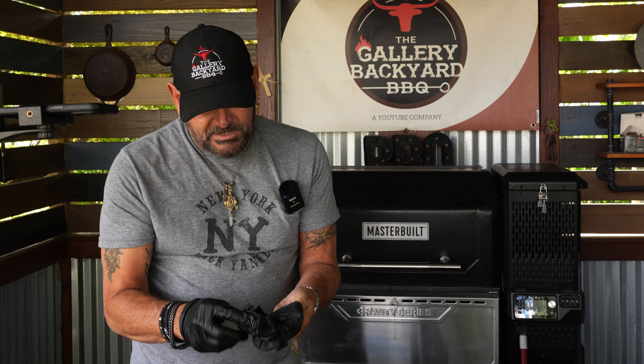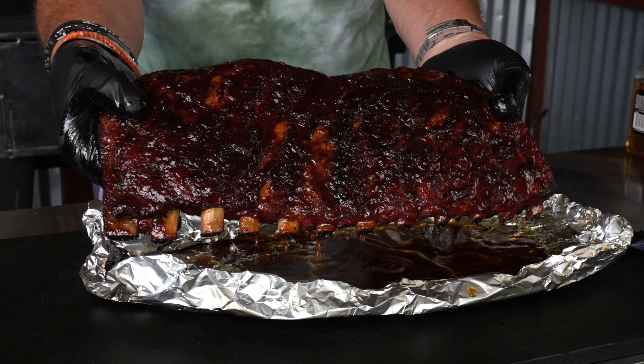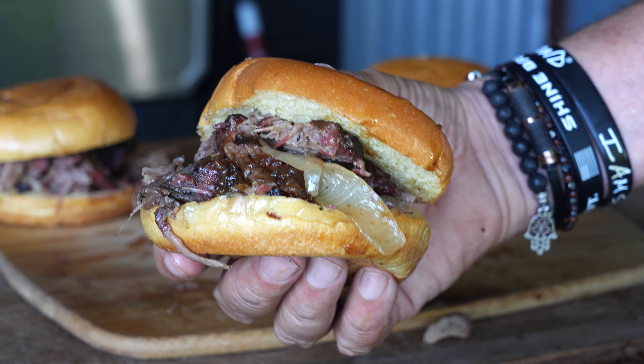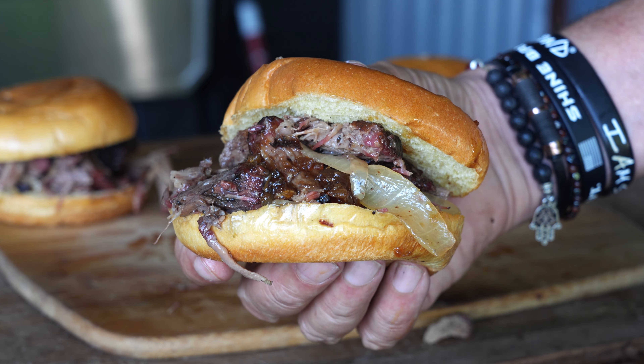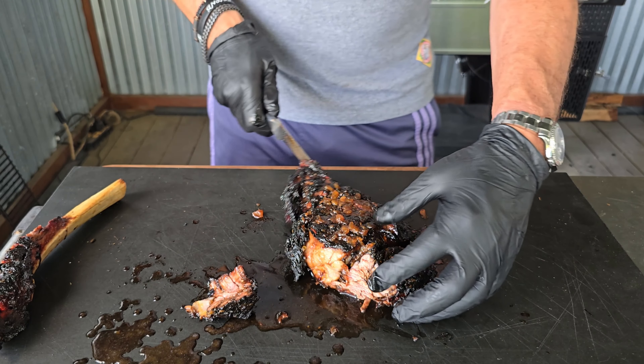I will trim up this little bone for Molly. By my last cook ranking, the chicken wings were number one, followed by the ribs, followed by the pulled beef sandwiches. If you have not seen those cooks I will leave them in the description — you are going to want to check them out.